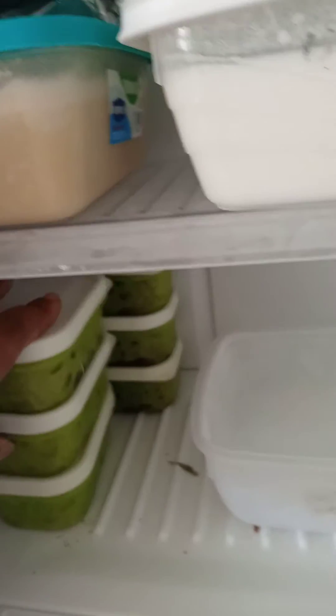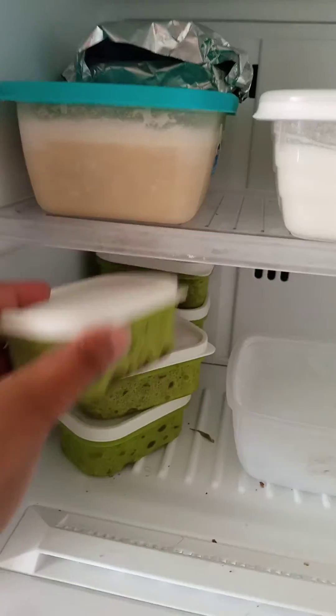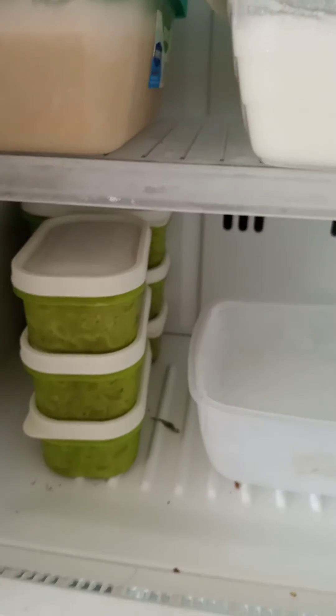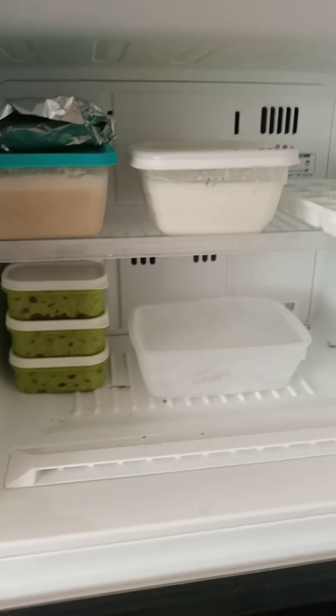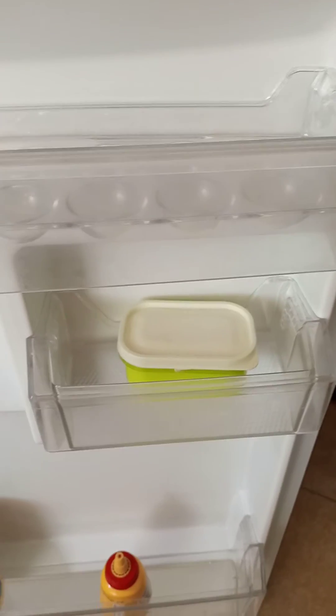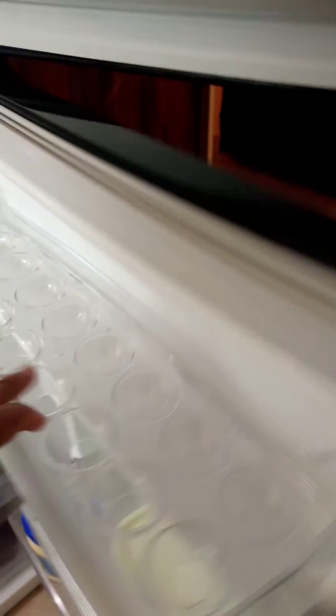This fridge is due for washing — that's why you see very few things here. I use these little containers to store food, like these boiled black beans. This is where I store my little containers of butter. Have a nice time making butter — God bless you, bye!